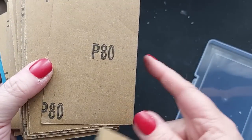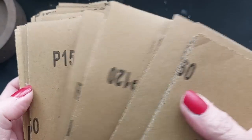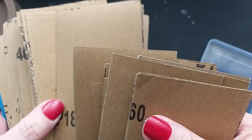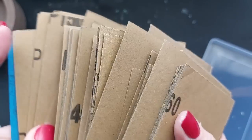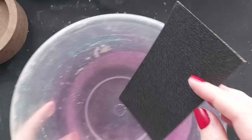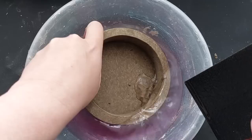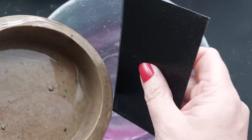Next stage — my favorite thing in the world — sanding. I've purchased a brand new set of wet/dry sandpaper. When sanding terrazzo you really want to do it wet; it's so much easier. I'm starting with 80 grit — a brutal grit that will get the surface off quickly. I'll work up from 80 to 180, to 400, and finish on 1200 for a super smooth finish.